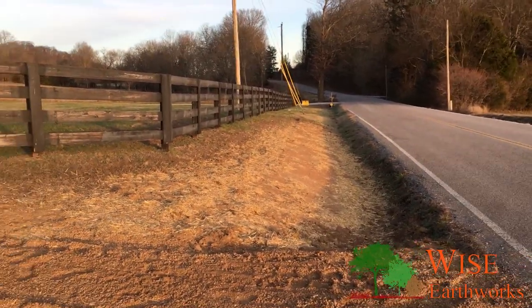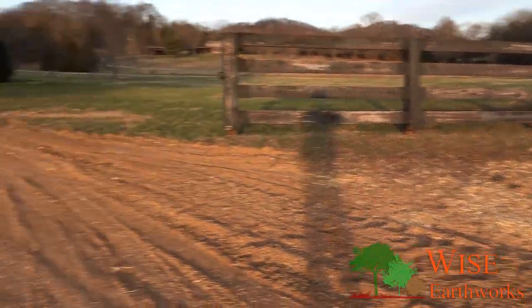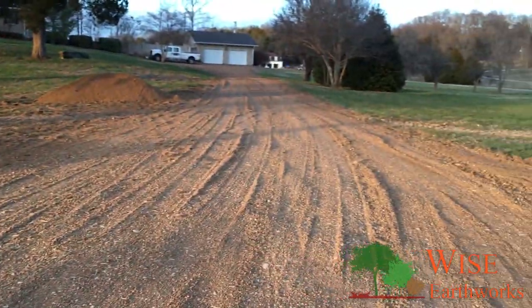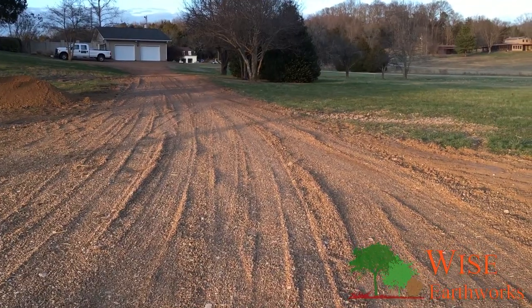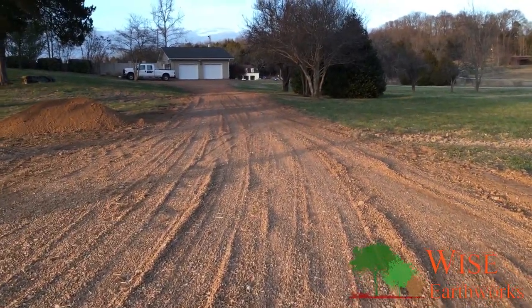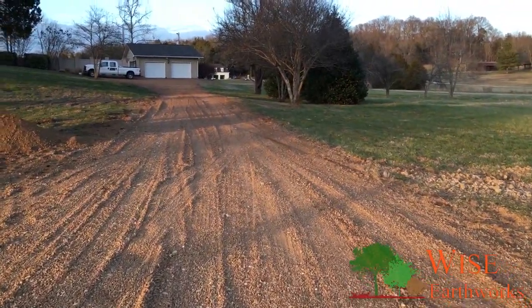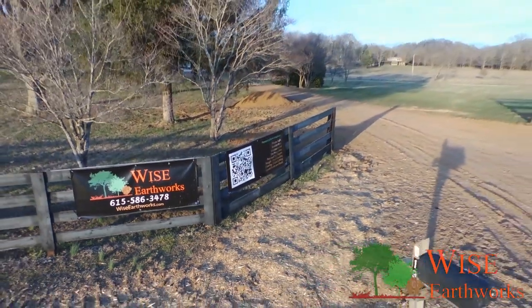We got some seed and straw down - the wind kind of blew the straw around a little bit, we may have to work on that some more. But overall this thing's pretty close to being done. We'll probably put another truck of rock on this driveway, smooth out some low spots and where the gravel's washed away over the years. But yeah, pretty much done - much better.